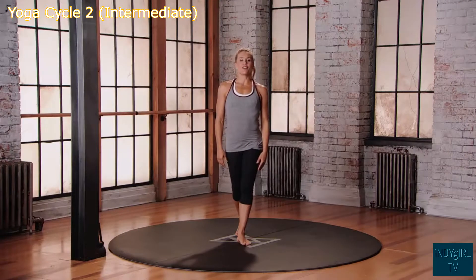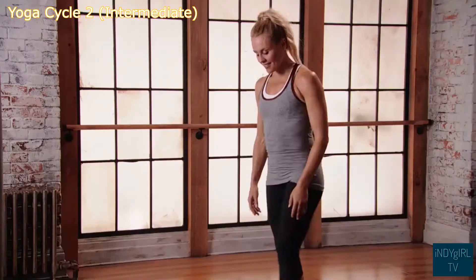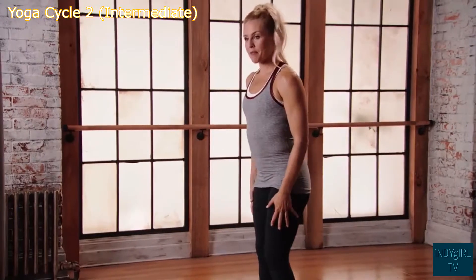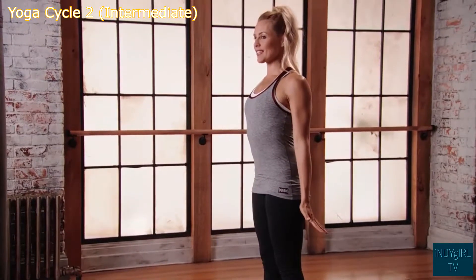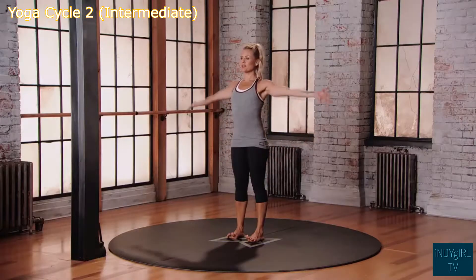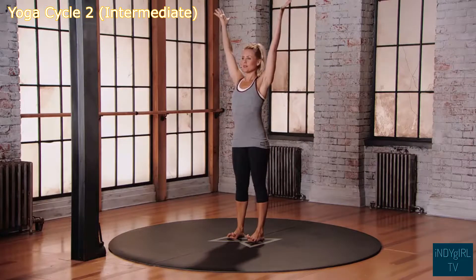This is mod two for the Evolve Yoga One Cycle. Standing with your feet in mountain position, bring those hands down by the hips, dorsiflexion of the hands, nice long spine. Inhale, reach those arms up overhead, keep the shoulders down and back.